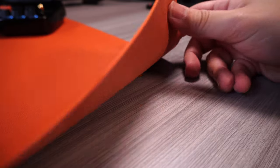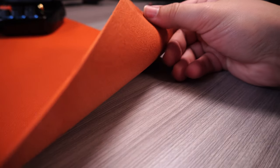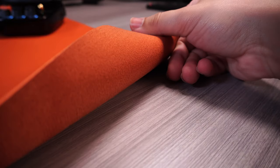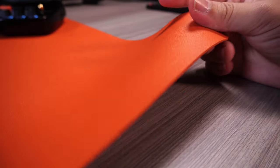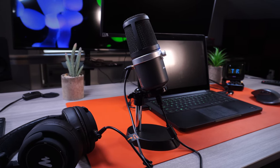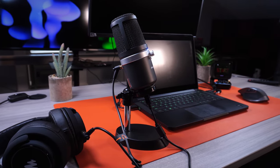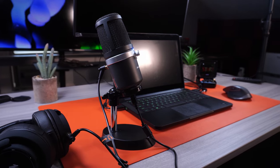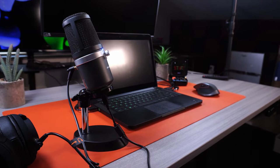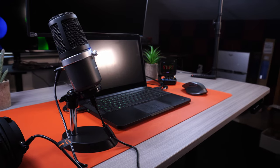This orange mat on the desk is a pretty large one from Toey — around 32 by 16 inches. It's a leather mat that is actually waterproof, so it's pretty resistant to spills and things like that, which is very useful. I got it mostly because of the color — it just looks really nice on camera and on the desk, which is why I decided to go in that direction.